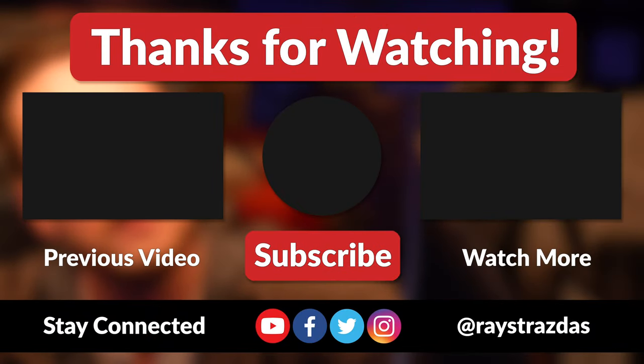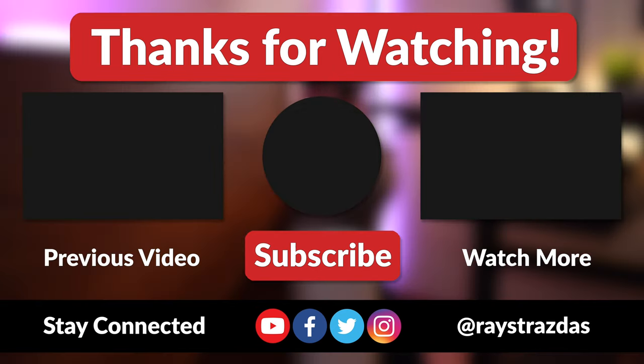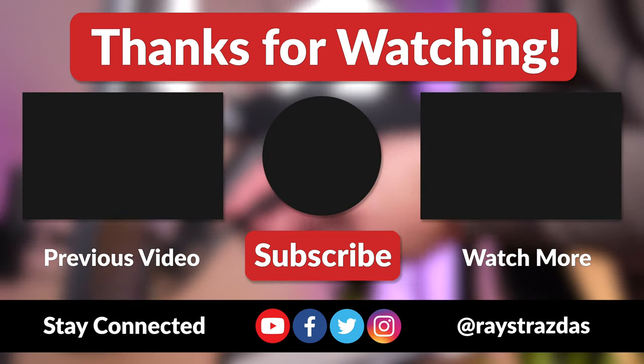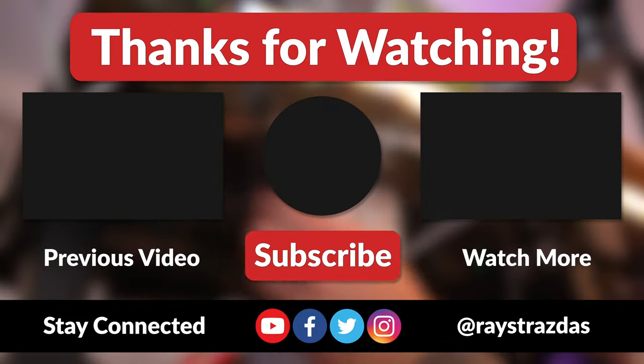Anywho, that's about it for this video guys. I hope you enjoyed it and found it helpful. If you did and you liked what you saw, be sure to give it a thumbs up and hit that subscribe button because it always helps out the channel. Also, don't forget to follow at RayStrazzis on Twitter and Instagram for much more! Until the next one, I'll catch you guys later! Peace!